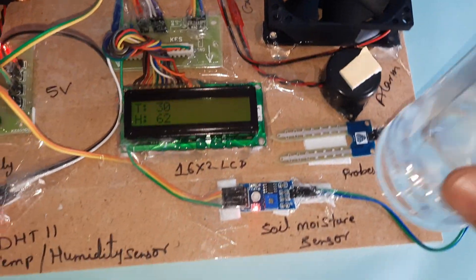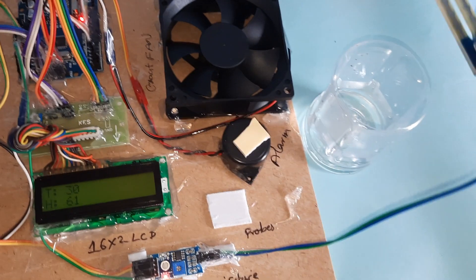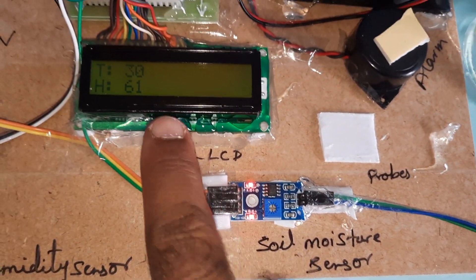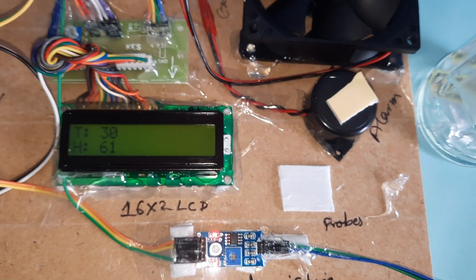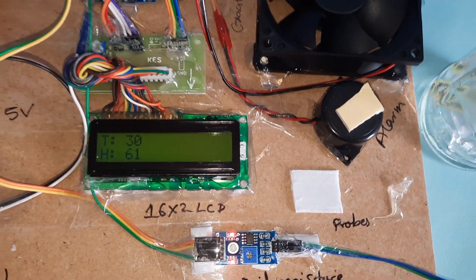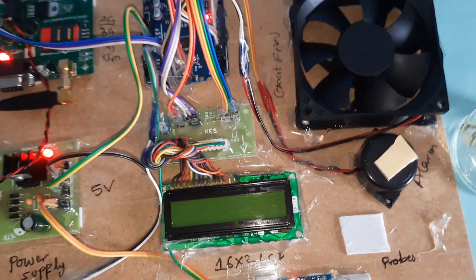I am inserting the soil moisture sensor into the water — two LEDs are on. If moisture is detected at 200 and above, it will send an SMS alert. Every time it will check for the five-second interval, then check humidity.